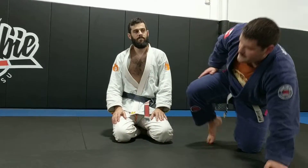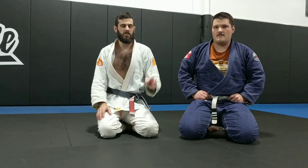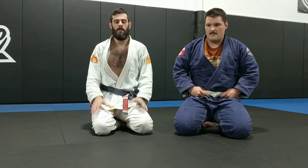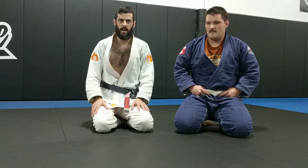I don't know what that's called — someone can message me and let me know. But it's a quirky little spot. It comes up, and I think it's fun to understand that leverage for how you act when you're underneath, and flip that around to understand how to get rid of it when you're on top.